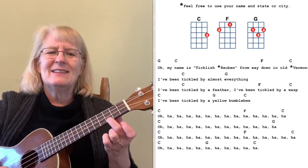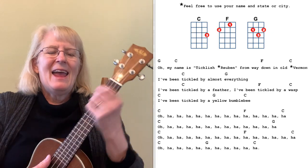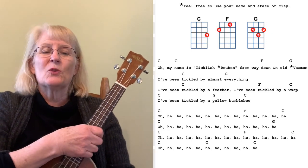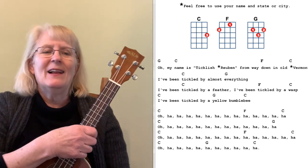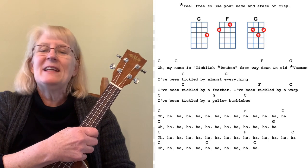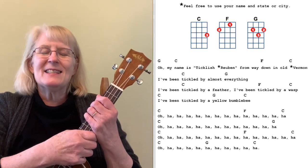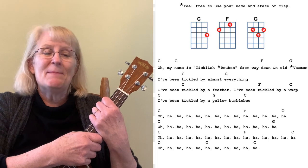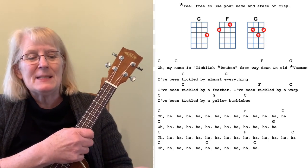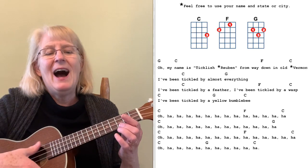Our first song was new to me — it's called The Laughing Song. It's a super silly song that just uses C, F, and G, our three first friends. The words are: 'Oh my name is Ticklish Rubin from way down in Old Vermont.' Feel free to make it your own name — I'm going to sing 'Ticklish Holly from way down in Old Wakefield.' The funny part is you've been tickled by almost everything — a feather, a wasp, a yellow bumblebee — and all the rest of the words are just laughing.